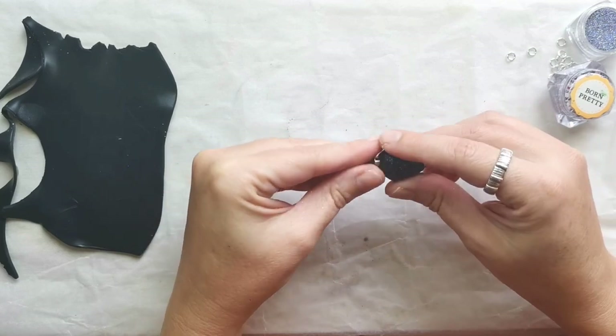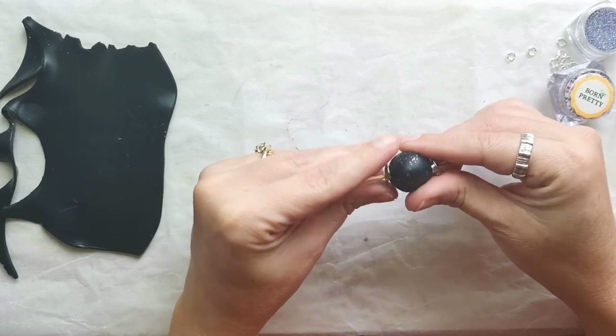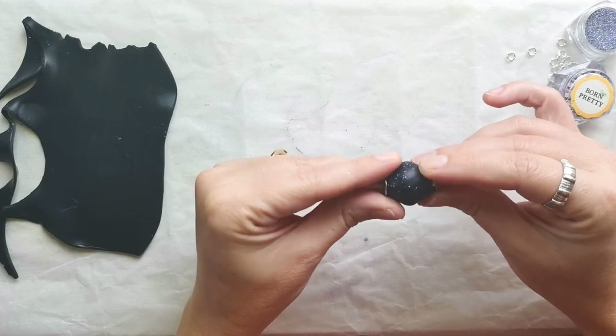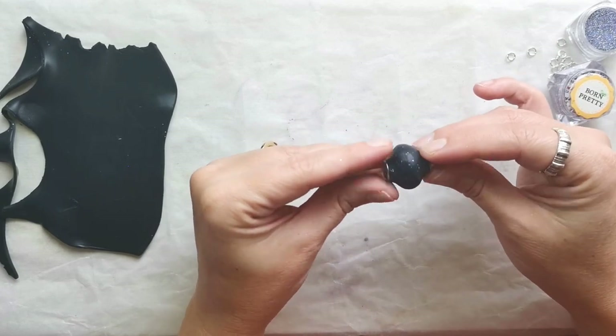I attached the eyelets on the right and on the left, pressed the eyelets into the bead, and then shaped it into a barrel-shaped bead.